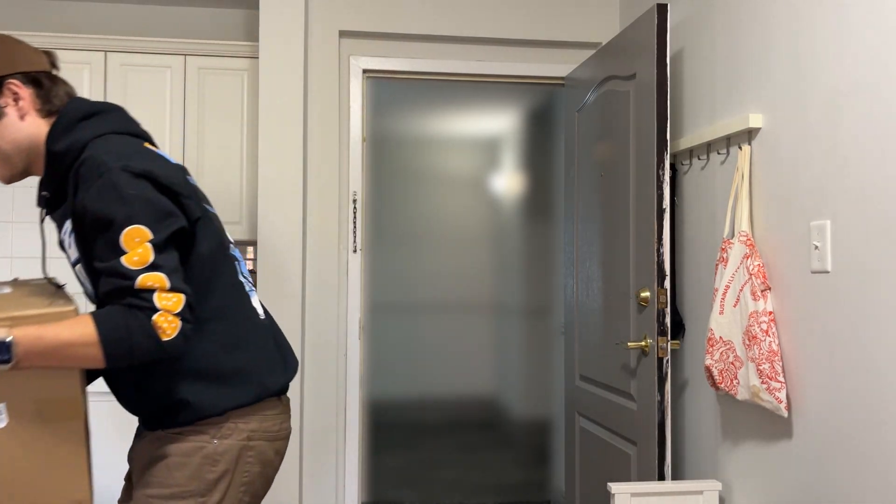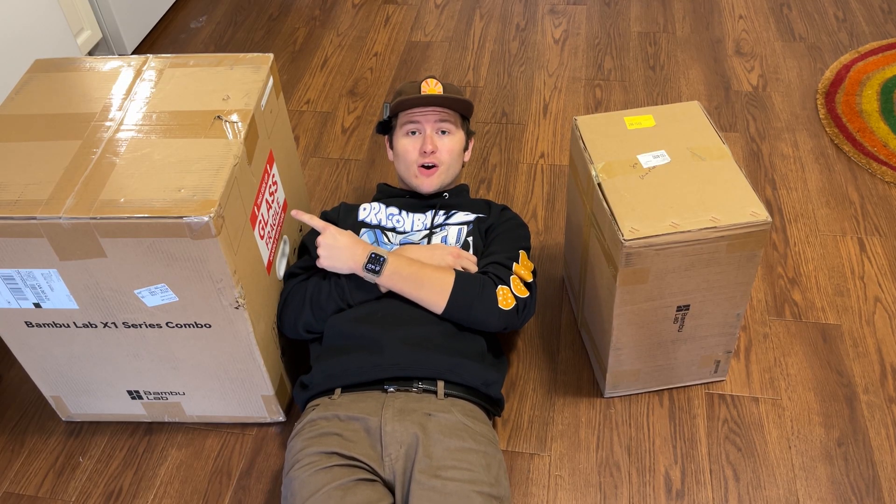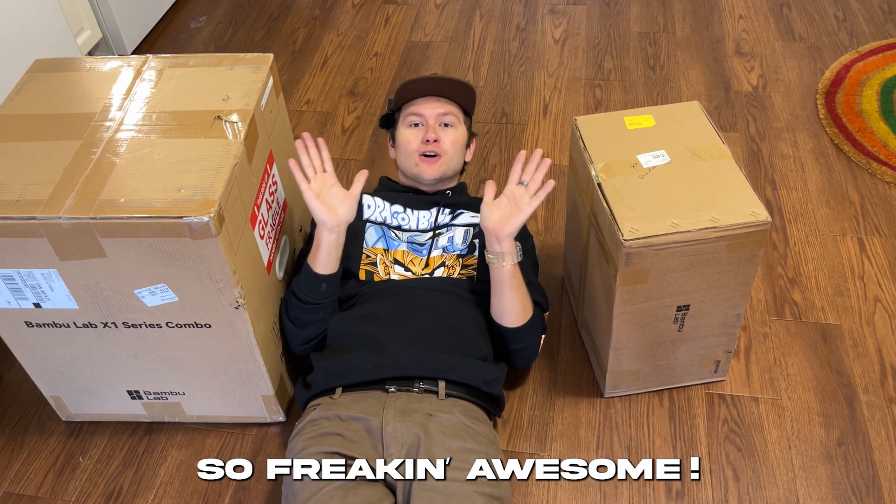Okay, last box. As I said before, this is probably the coolest thing I own tech-wise, and this is something that goes with it that is so freaking awesome.